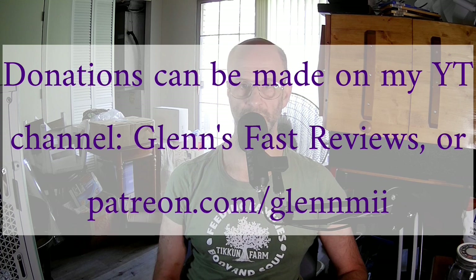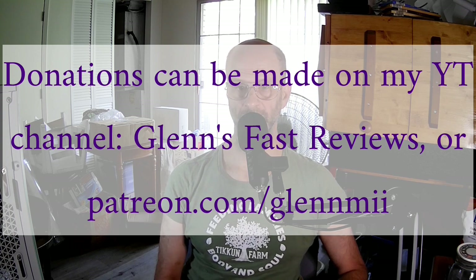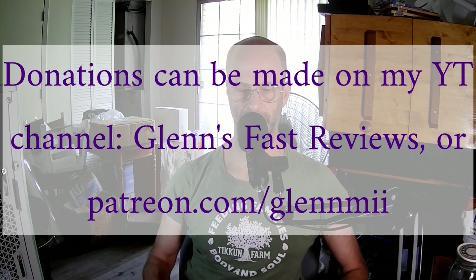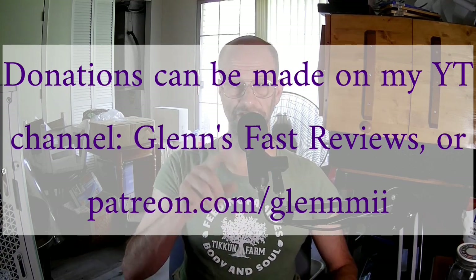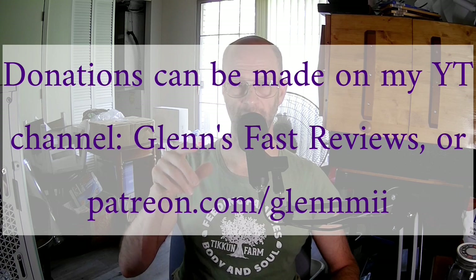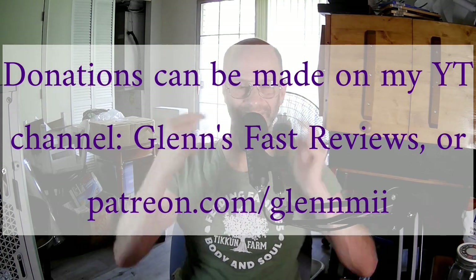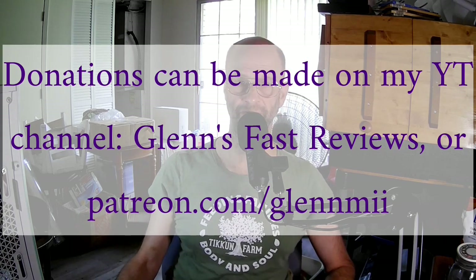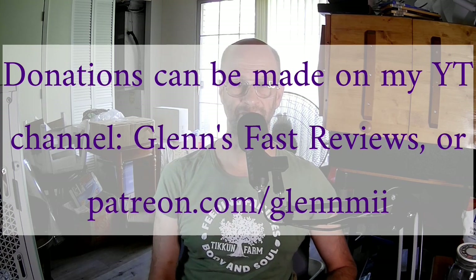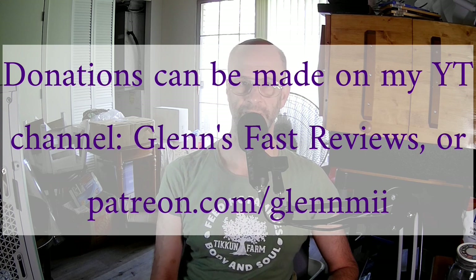One option is to go to my channel, Glenn's Fast Reviews, and make a one-time donation there. Or if you want to do a repeating monthly donation, you can go to patreon.com slash GlennMII — that's G as in Glenn, L-E-N, N as in Nancy, M as in Mary, I-I. There are various choices for you to sign up for. If you cannot afford the lowest option I have listed there, let me know and I will add a lower option that can work for other people.